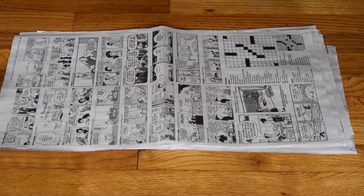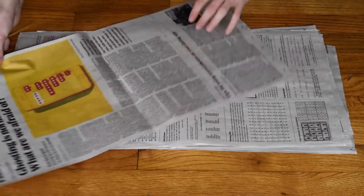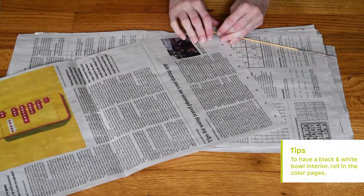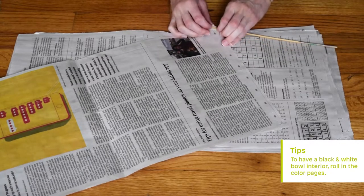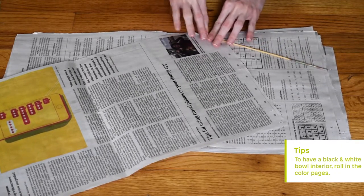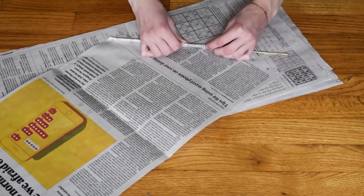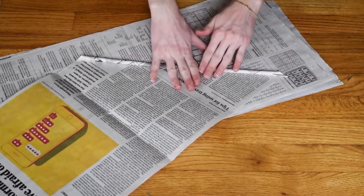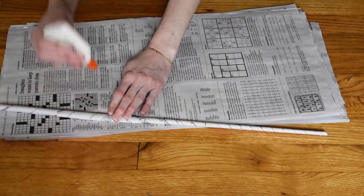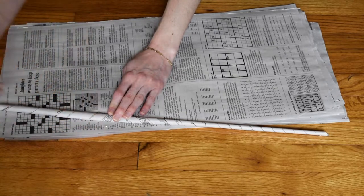Let's make our coiled pot. To do this you need to get a stack of newspaper the same size. I'm using one half, and then I'm going to take one sheet, wrap the corner around my skewer, and slowly roll it. I don't want my skewer to get stuck in the middle so I pull it out halfway through the roll. When I get to the end of my roll I make sure that I put a little bit of glue on the corner just so that the coil will stay intact.